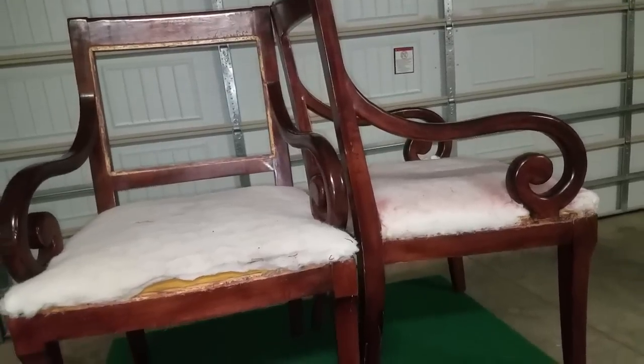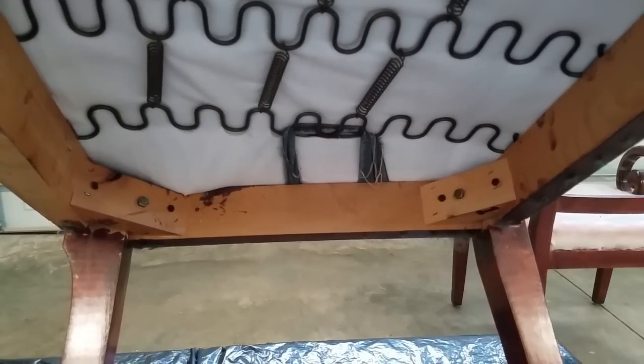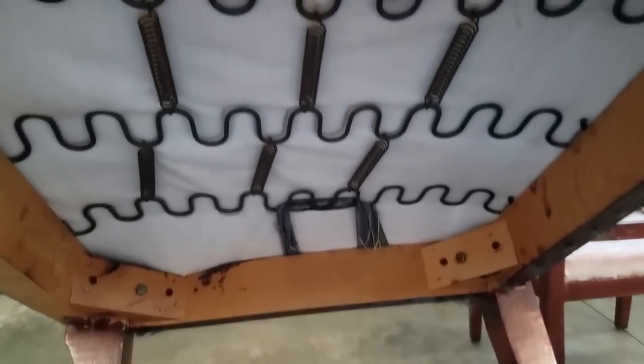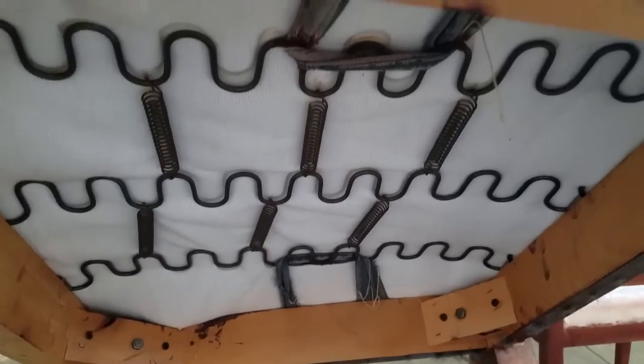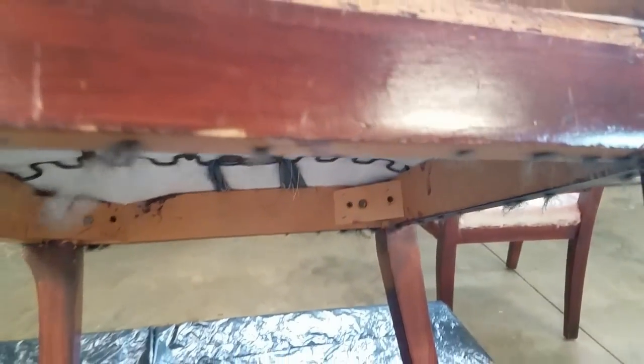With the exception of some of the dye from the other fabric fading onto the batting, everything is in excellent condition — the structure of the chair, the foam, the old batting, everything looks great. So minimal purchases on my part. I love that idea.